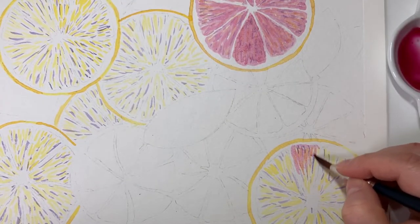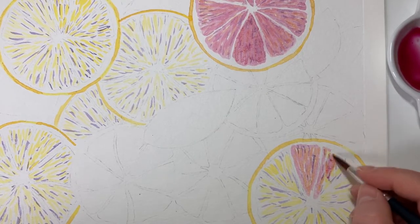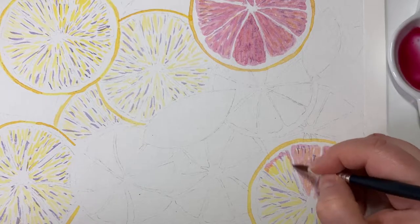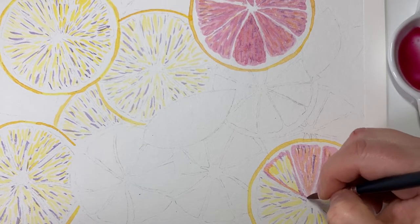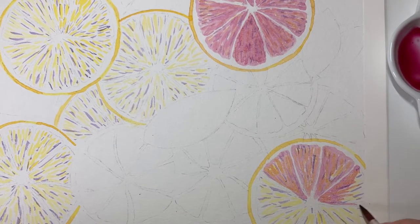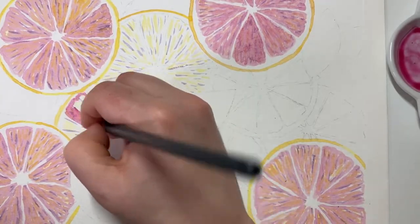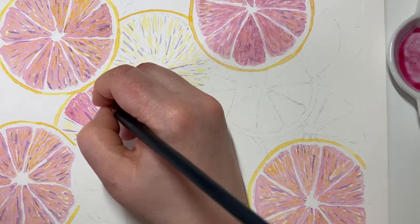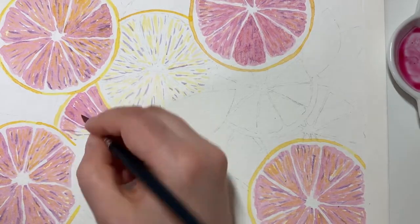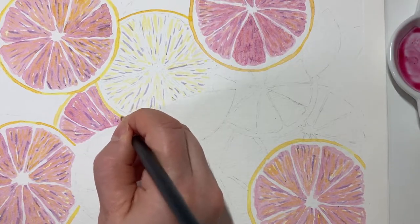Now I'm adding in the pink. This is a very watery mix of quinacridone rose with some violet added in to give it a purple undertone. That violet will come through more where there's violet underneath — the flecks underneath will shine through. I'm adding it really loosely, keeping some little flecks white and some of the undertone showing through, so it gives a lightness and isn't a solid block of colour.